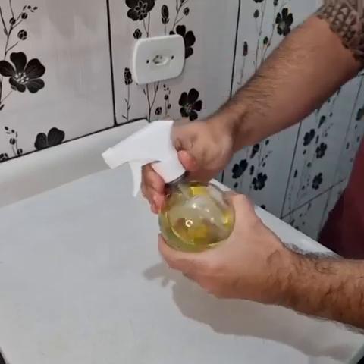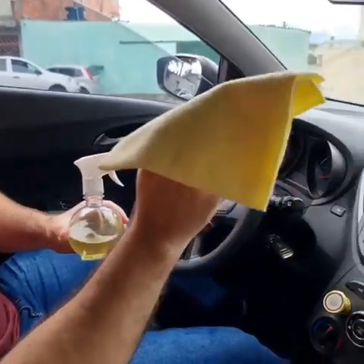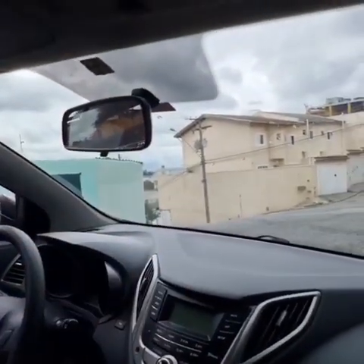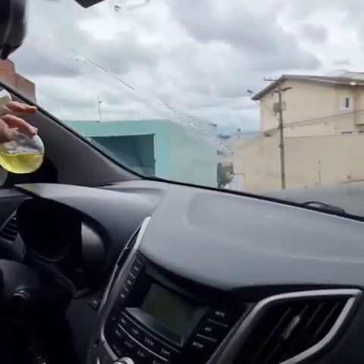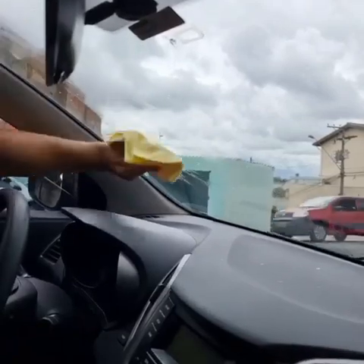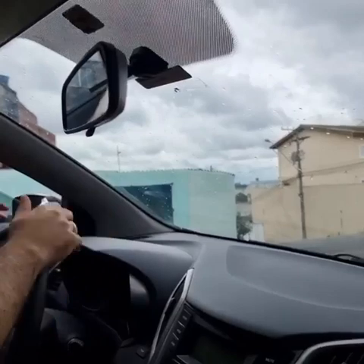Let's get to the car so I can show you how it works. To apply our mixture you just need a cloth, that's it. I'm gonna apply it just in front of me from this point here, so you can see the difference. Apply the mixture — you don't need to use much, just a thin layer. Now spread it with a cloth.